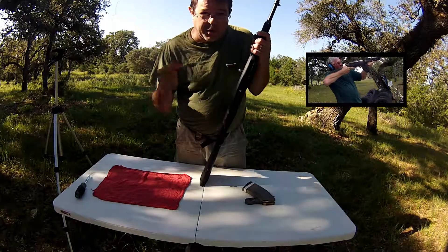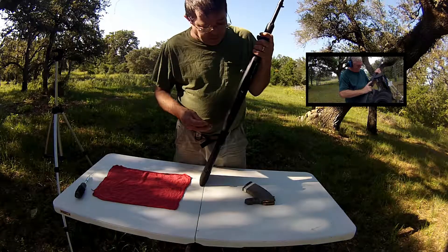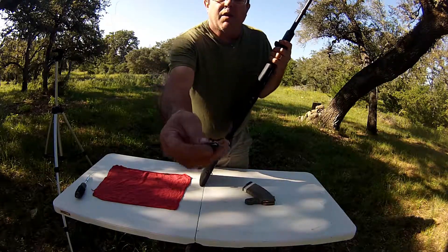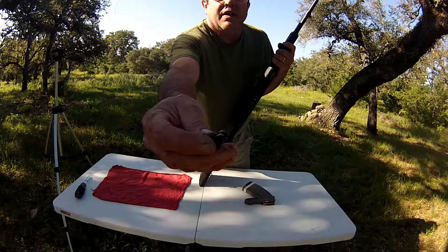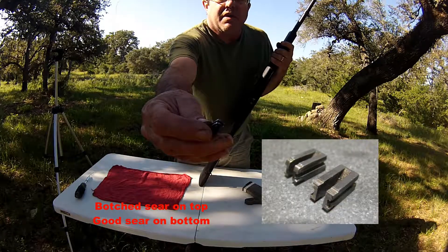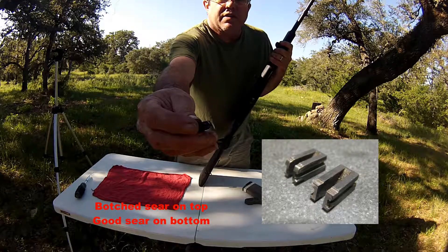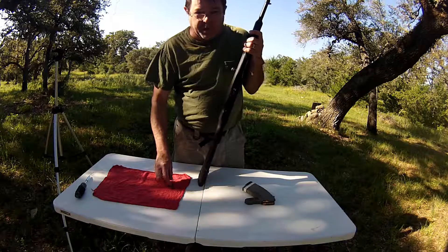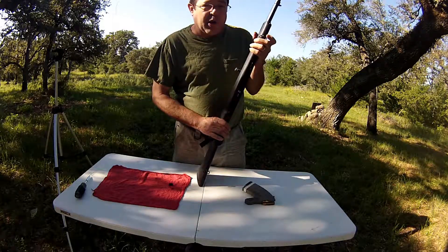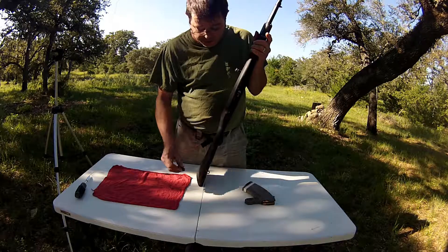We put the firing pin in and kept firing it, but it still kept doubling and tripling. So we pulled it apart and what we found was the sear — I'll put a picture in the inset. Somebody had done a sear job and totally botched it. This gun was so unsafe to shoot. We bought it from a gun shop, and the guy had sold it to them with a homemade trigger job that was definitely dangerous.